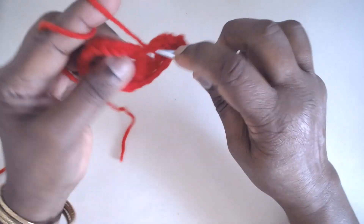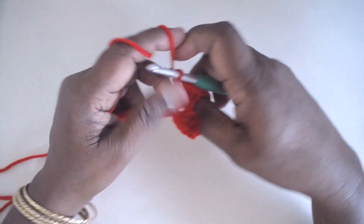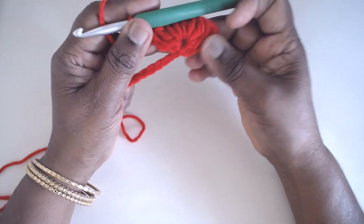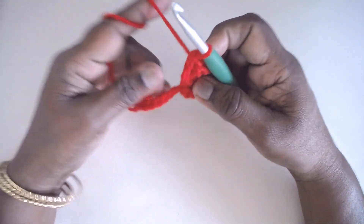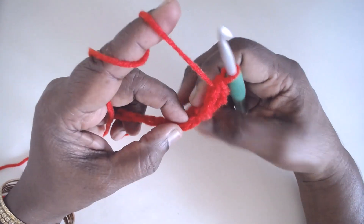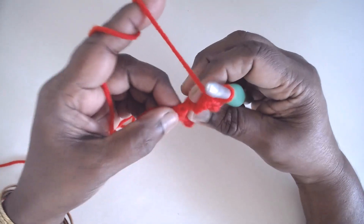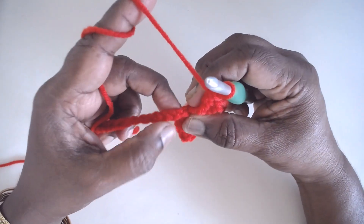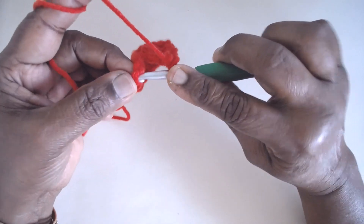Don't worry if it is curling — it will straighten out with the pattern. So 9 trebles are done in the fifth one, then skip the next 4 stitches. The one next to the chain where we made the fan will be hidden, so count carefully: 1, 2, 3, 4, and in the fifth you make a single crochet.